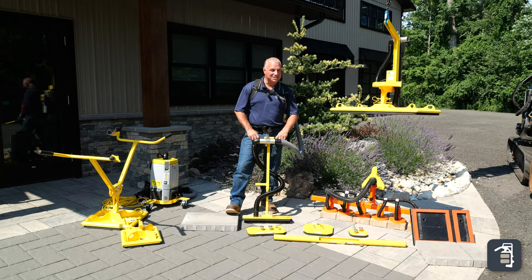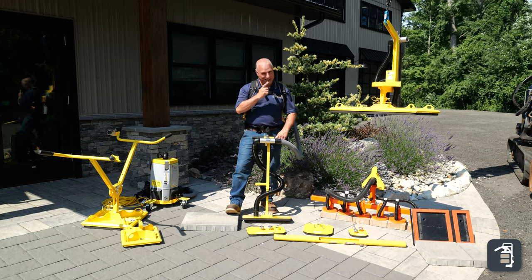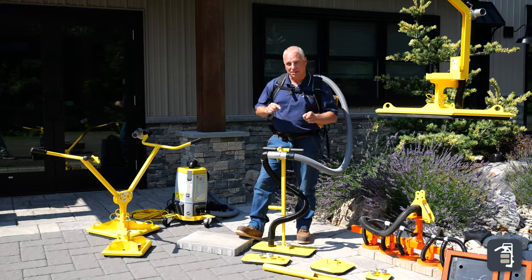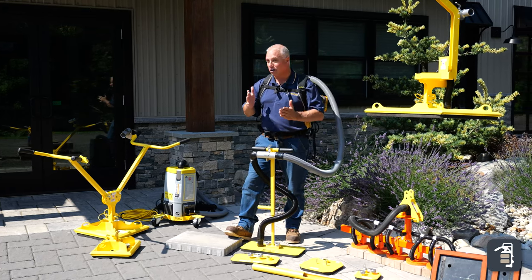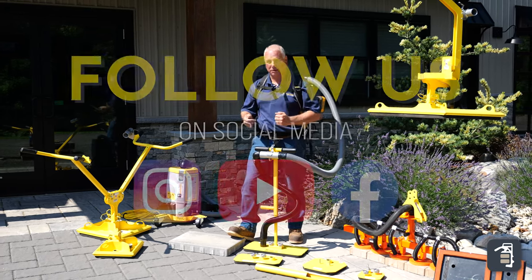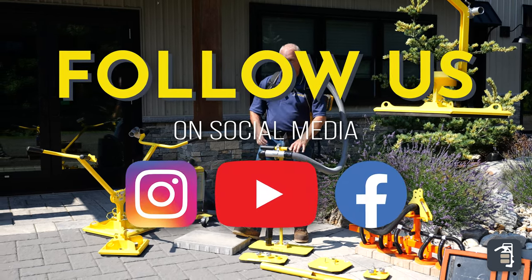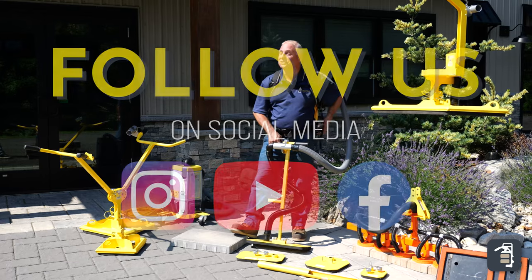If you found this video exciting, make sure to click here to watch more videos like this. Make sure to sign up for our tip of the week at pavedool.com. You can also check us out on all our major social platforms, whether it be YouTube, Facebook, or Instagram. We appreciate you watching — now let's go get some work done.